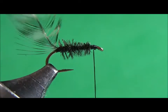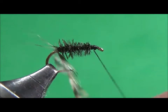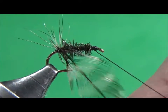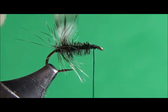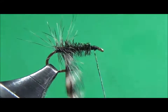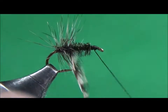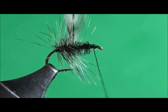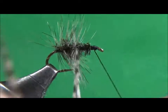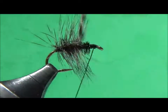Now I'm going to wind my grizzly feather forward, and I like to keep them pretty close to one another as I wind it forward. We want this fly to sit on top of the water, so the more of the feather — the hackle — that you have, it should sit right up and float on top of the water nicely.